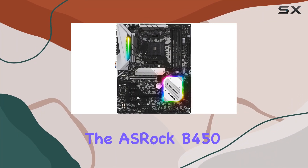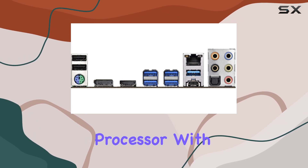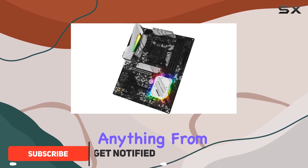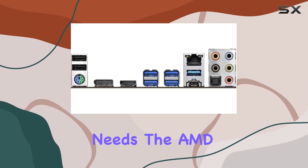Today, we're diving into the ASRock B450 Steel Legend, a motherboard designed to unleash the full potential of your AMD processor. With its socket AM4 compatibility, this board is ready to handle anything from Pinnacle Ridge to Raven Ridge CPUs, offering a versatile range of power outputs to suit your cooling needs.